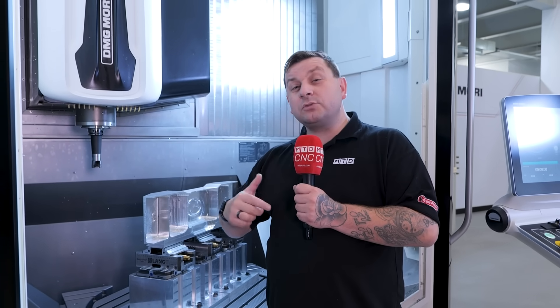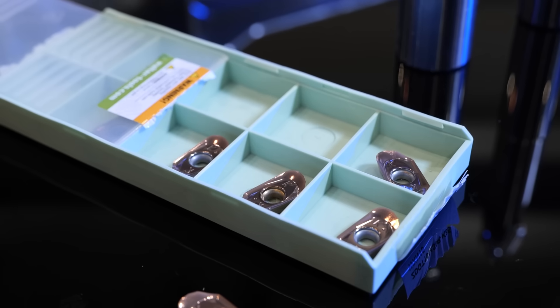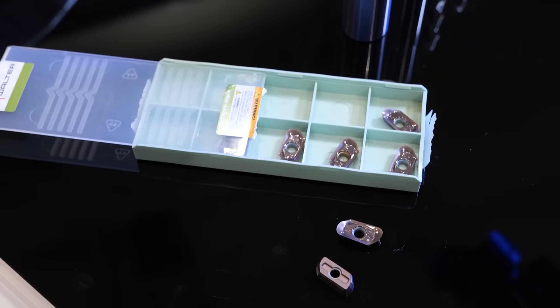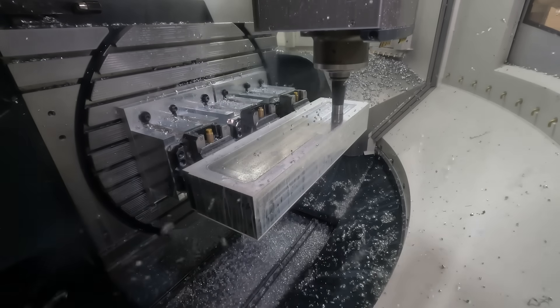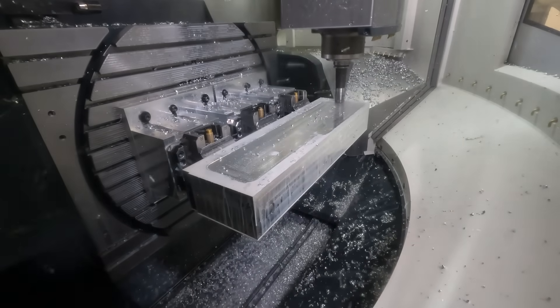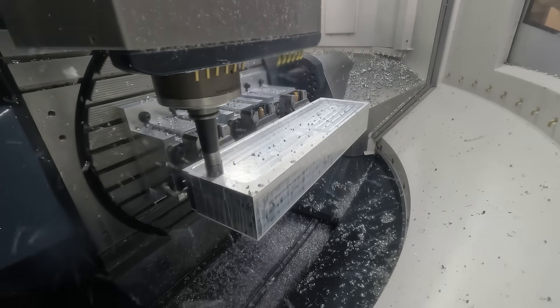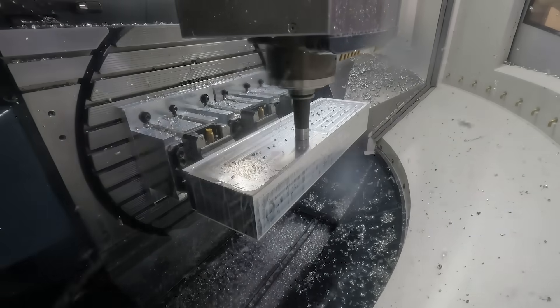Now let's see what tools will be used. Tool number one is an M2131 — 40mm diameter, an aluminium face mill. It's running at 15,000 RPM, 10,000 feed, 5mm depth of cut, 33mm stepover, operating a climb milling strategy.